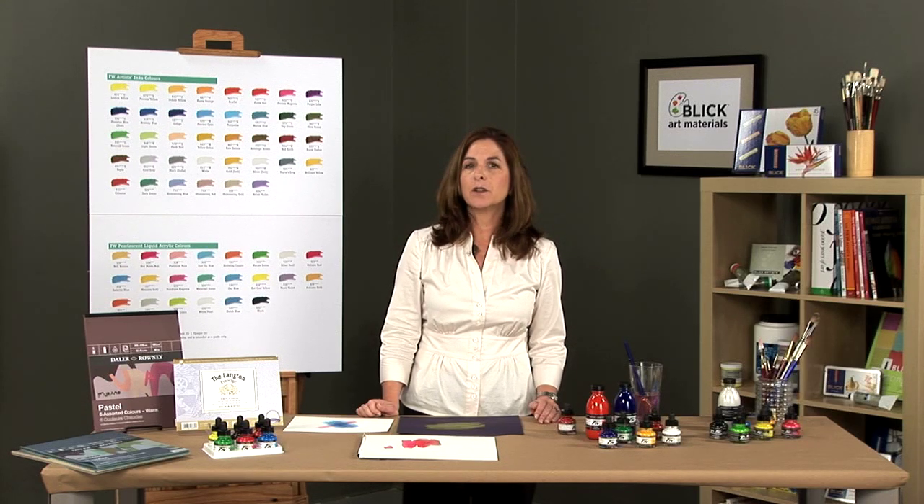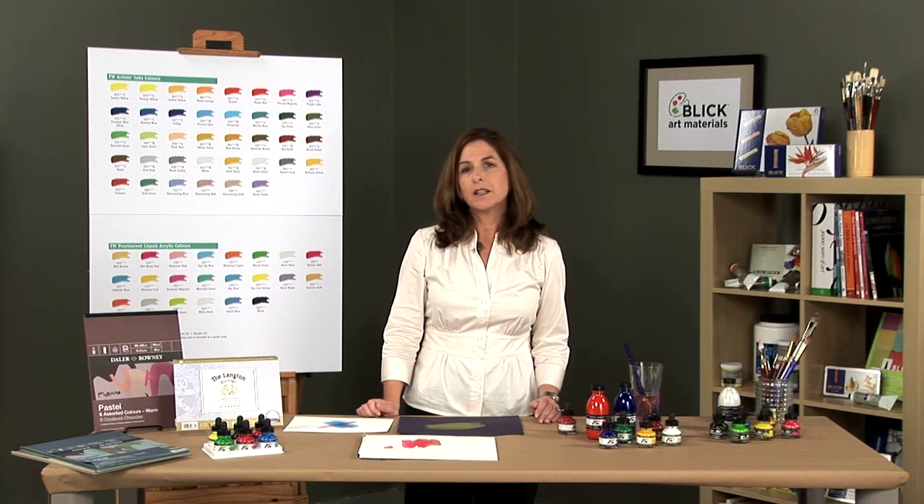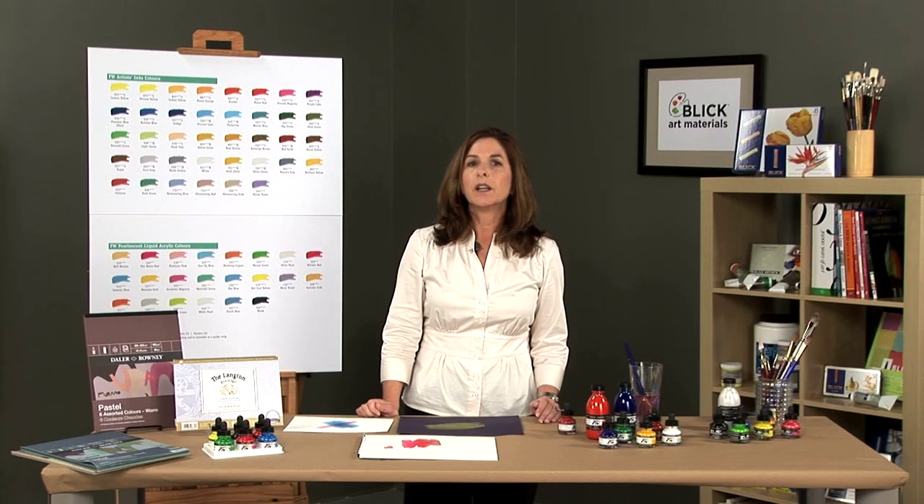Pearlescent inks are best used with a technical pen, brush, or ruling pen. They are water soluble and clean up easily with water. They dry to a water-resistant film and all colors are translucent, permanent, and intermixable.